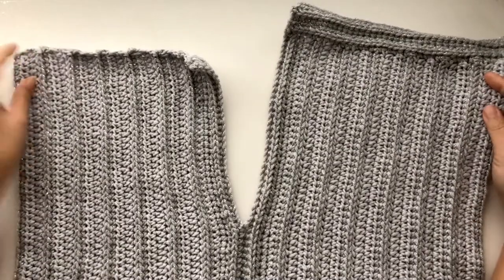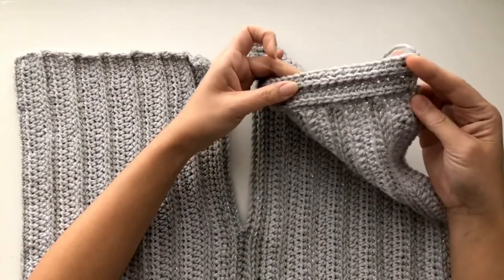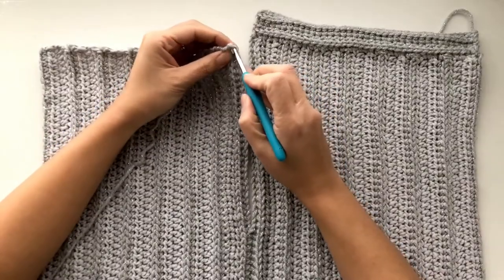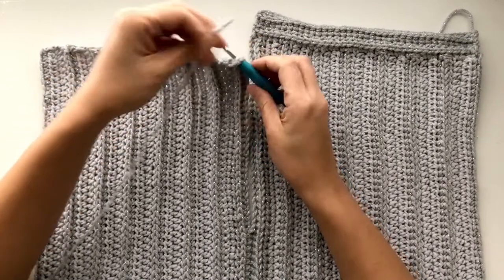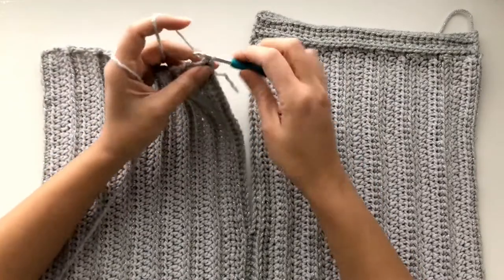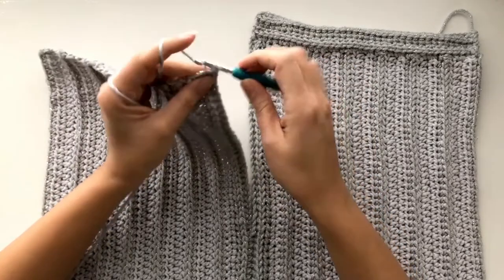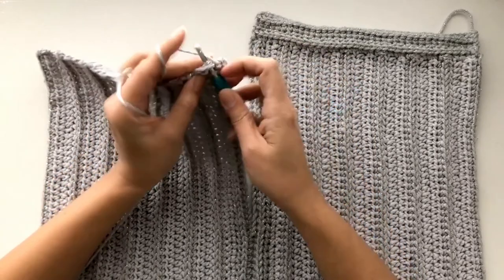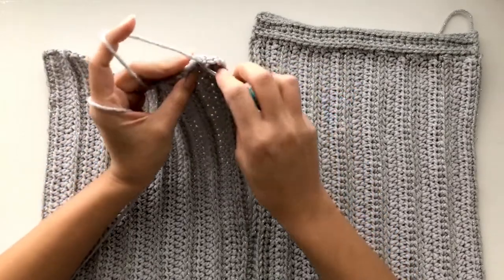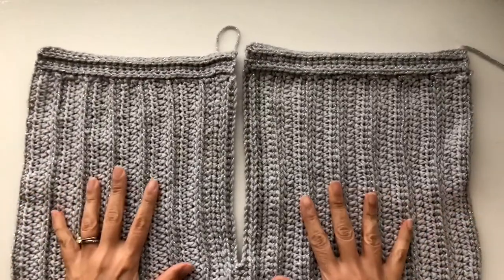Here we have both panels completed. We'll now do the shoulder strips together, just as we did earlier on the other side. We'll take the silver yarn, insert our hook through that first row, draw up a loop, chain one, carry the tail along, and work single crochet stitches along this entire row. Once we've completed the first row, proceed to work the front post half double crochet stitch on the second row, and repeat the last two rows.